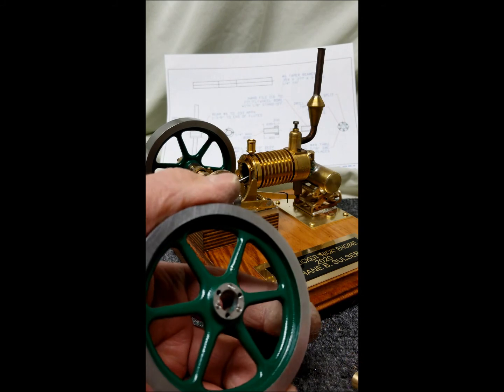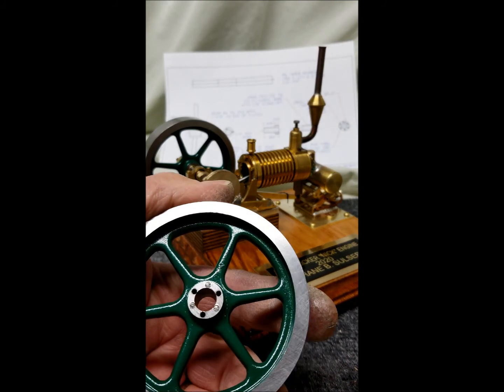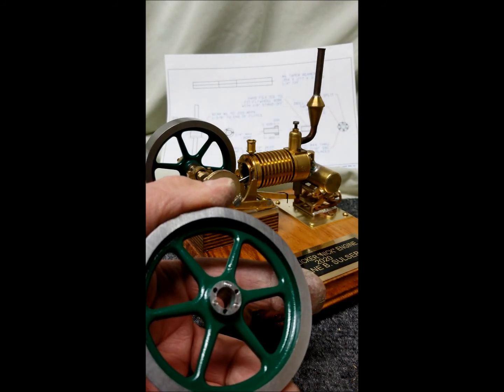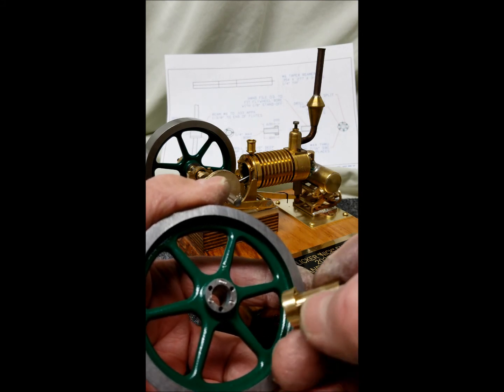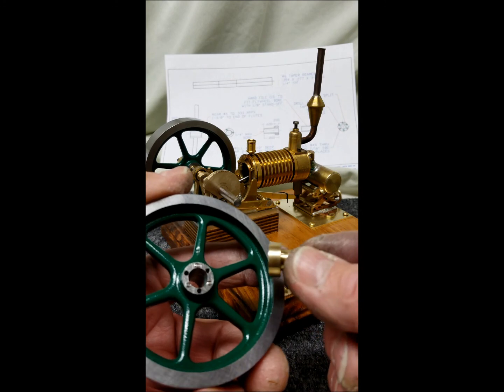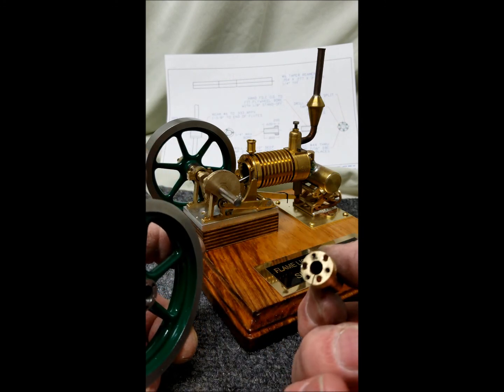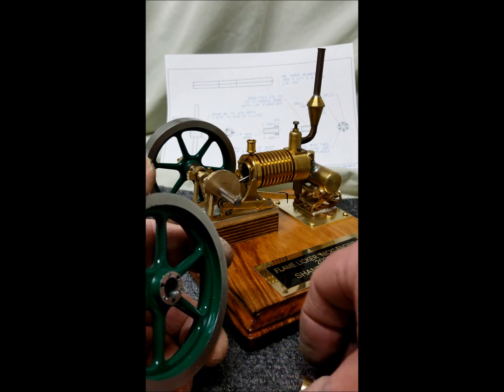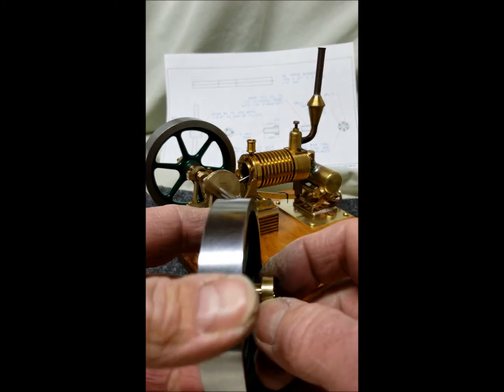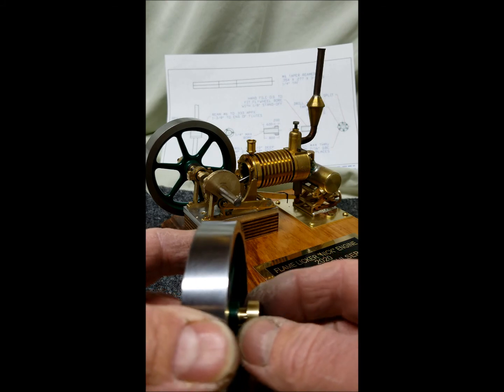I don't have any way to machine a taper on my lathe, so I reamed it to a certain distance from the flutes on the reamer. Then I machined the QD straight with a 6mm bore, which is the shaft size, and then hand filed the OD to fit the taper bore with about a 1/8 inch standoff.